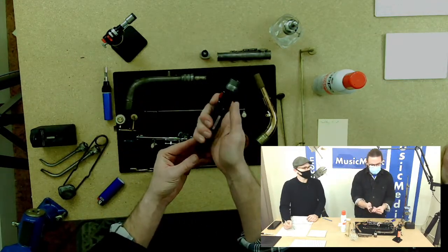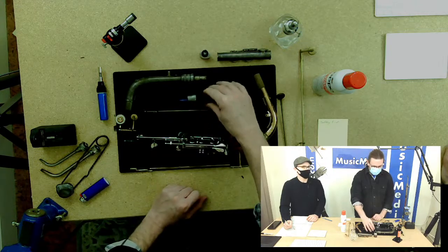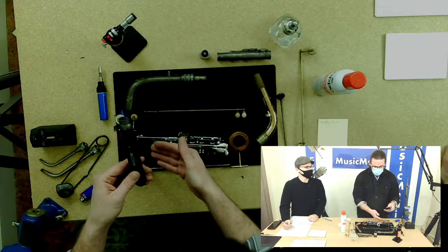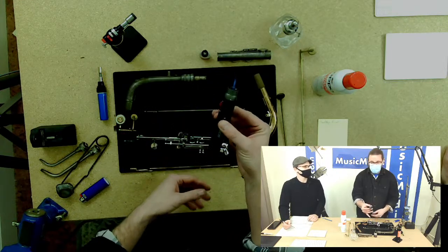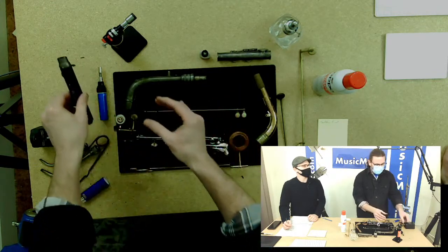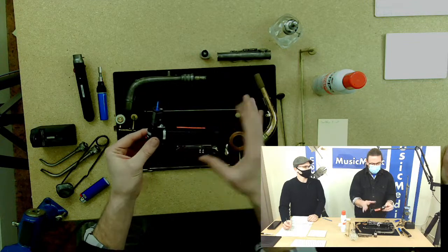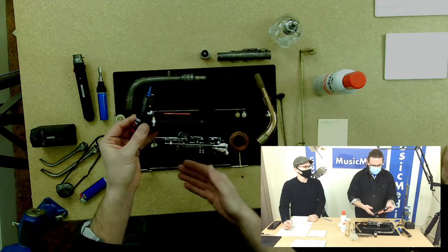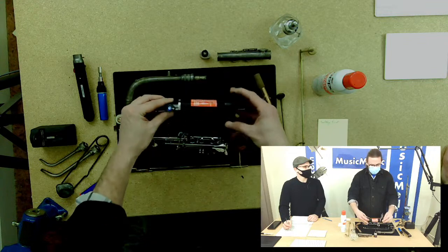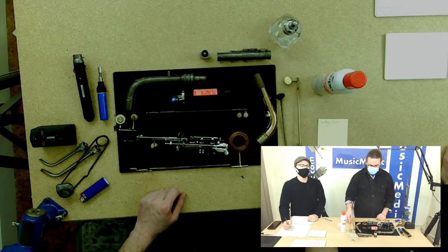Next is a butane torch with its own self-ignition, which is very handy — you don't have to have a lighter present. It has a little stand so you can lay it on the bench. You can do just about everything with this: pad clarinet, flute, saxophone, remove pads, and even some light soldering jobs. Moving up to a handheld torch like this Blazer, you can do more heavy-duty soldering. Another thing I like about this torch is you can lay it on its end and hold the pad cup over the heat.